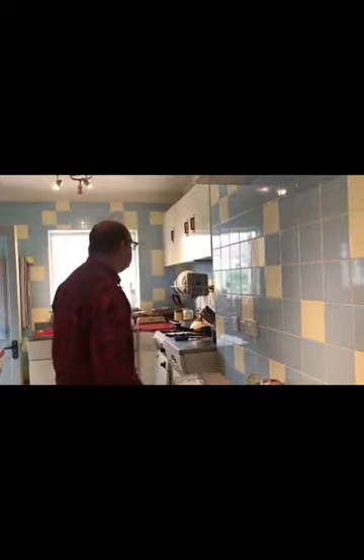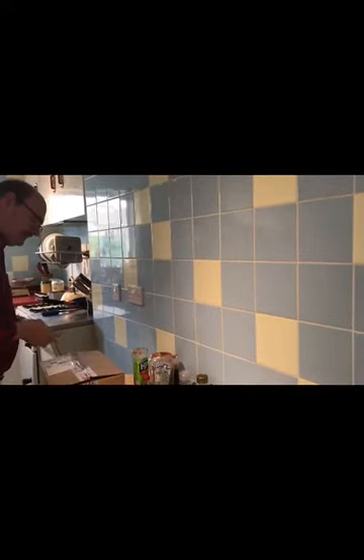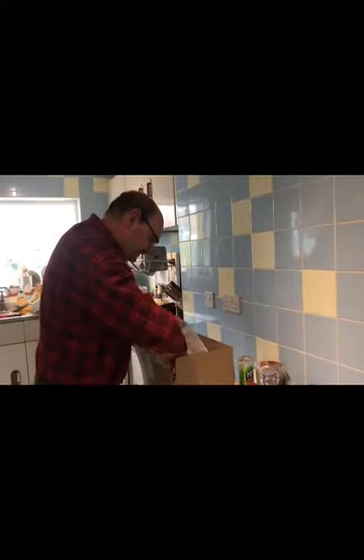I'm going to talk to you about the Humber today. What is it? It's that paper you put fish and chips in, isn't it? That'd be nice, I'm hungry. Fish and chips paper? No, it's not — hang on.